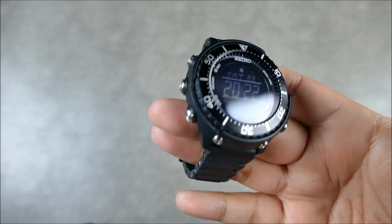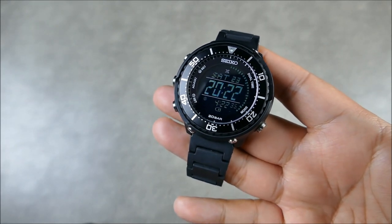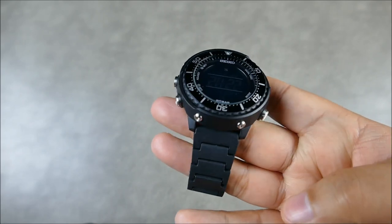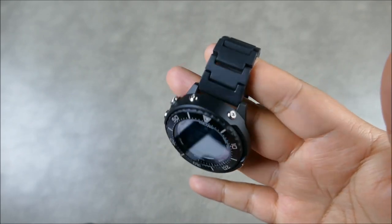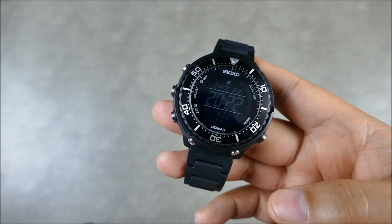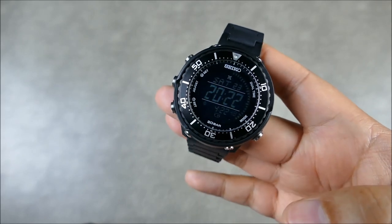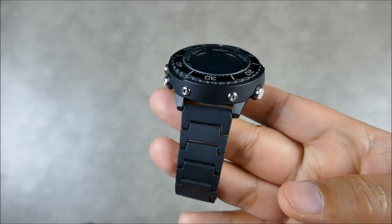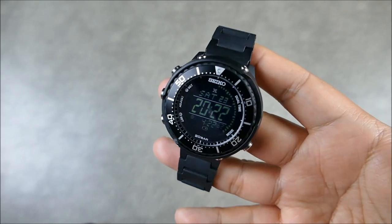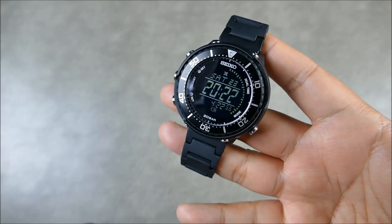This is really meant to be a replacement strap for Suunto fitness and adventure type watches, which this Seiko certainly qualifies as — but you can also put it on a smartwatch or anything like that. It's available in quite a few different lug sizes: 20mm, 22mm, and 23mm, which makes it pretty versatile.